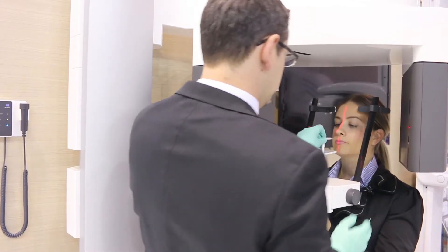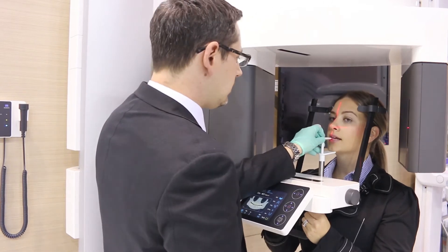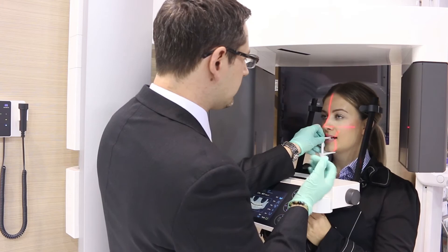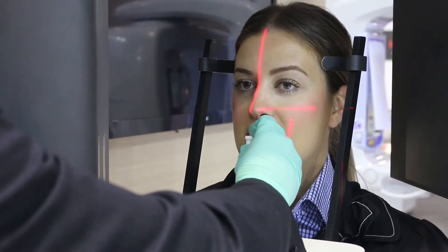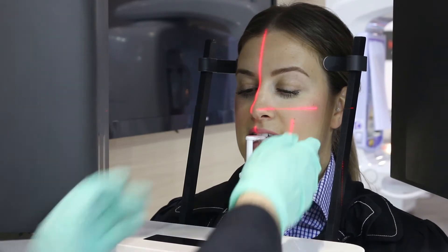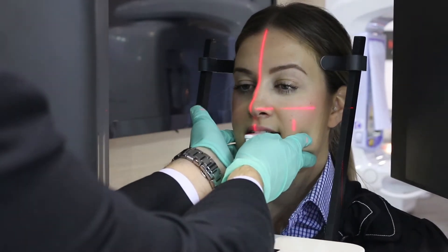Now adjust the height of the X800 patient arm so the chin rest is slightly higher than the patient's chin. Assist the patient to bite their upper and lower incisors on the groove of the bite stick to ensure an incisal occlusion.